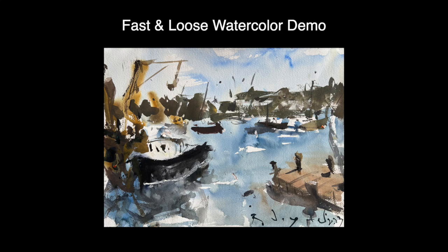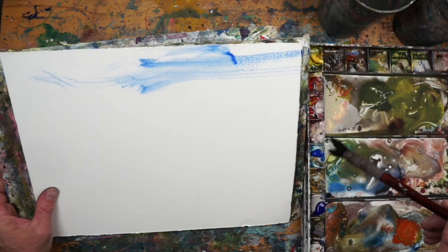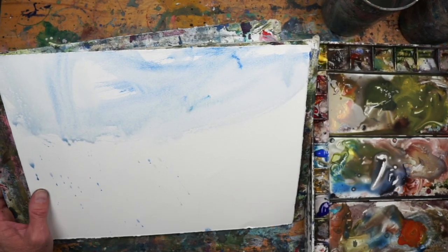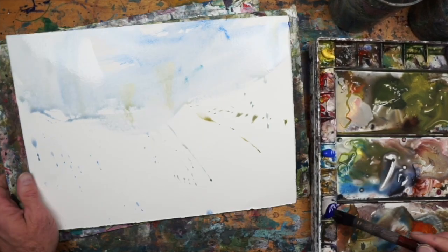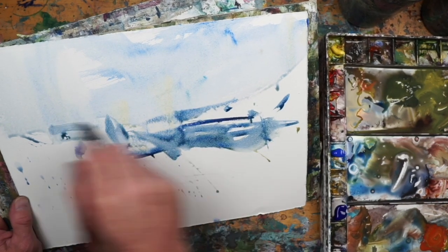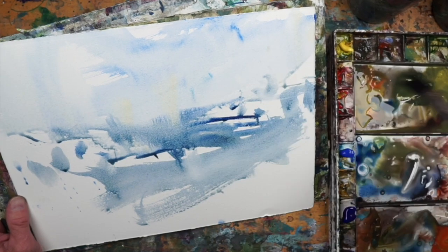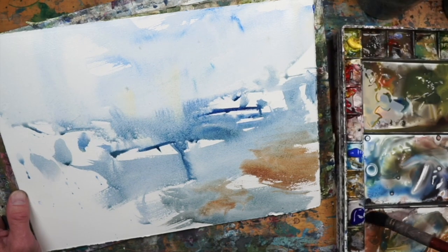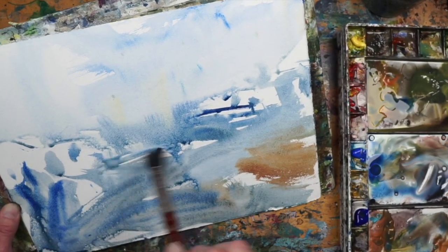Welcome to the demo and the Watercolor Fanatic channel. In this one I'm going to paint a loose seascape on 11 by 15, 140-pound cold press paper — no drawing, just winging it. I'm starting with the sky using cerulean blue, a little bit of yellow ochre, and lots of water, then going directly into the water with a little ultramarine and a little cerulean — or cobalt blue rather.